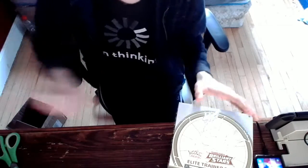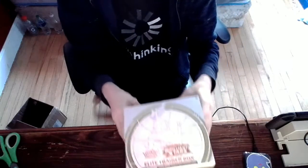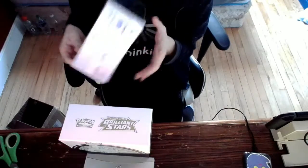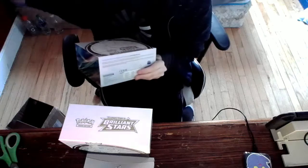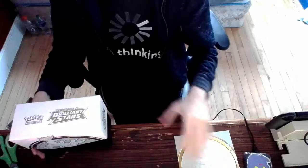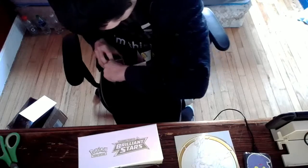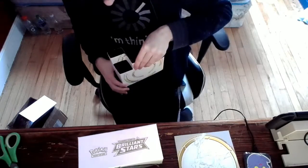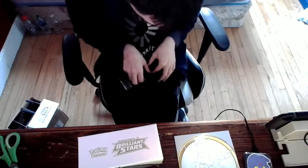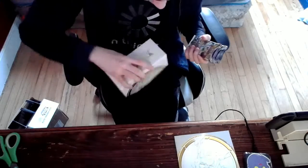I don't know if we're going to get that lucky — probably not — but it will be interesting to see. This box also has this little artwork on it, which is the artwork displayed on my wall. There's the player's guide; now I have two of those. Let's go ahead and open this up. Obviously if you haven't opened an Elite Trainer Box before, they come with sleeves, dividers, energies, dice and stuff, but we're not interested in that.